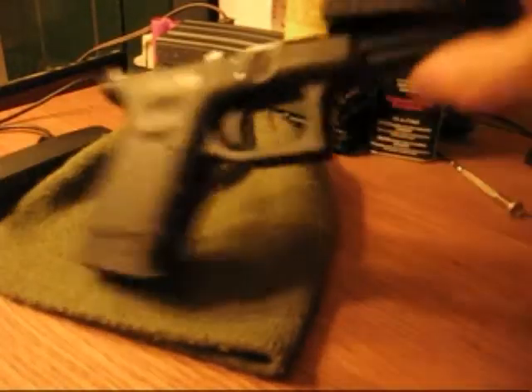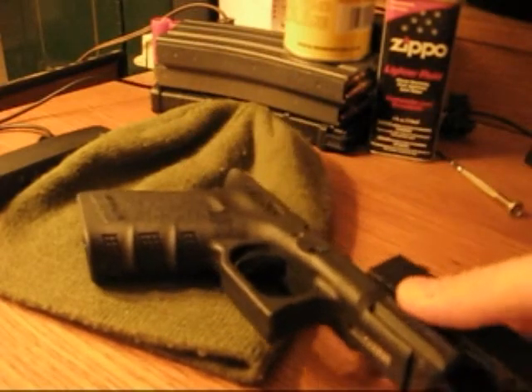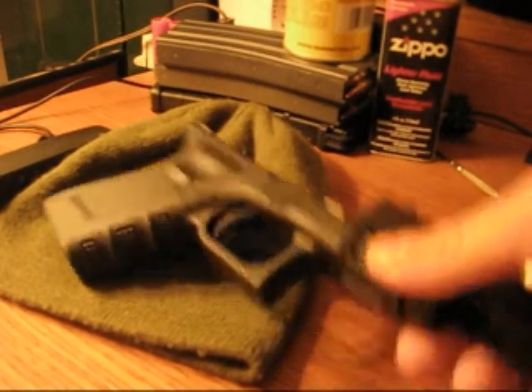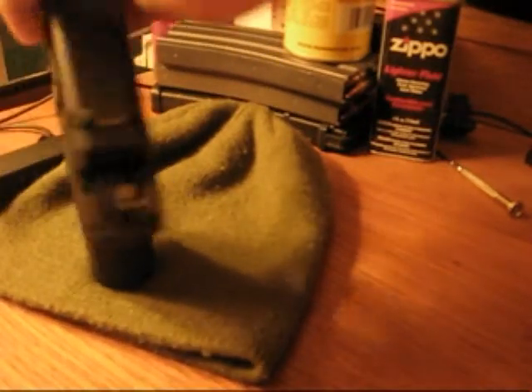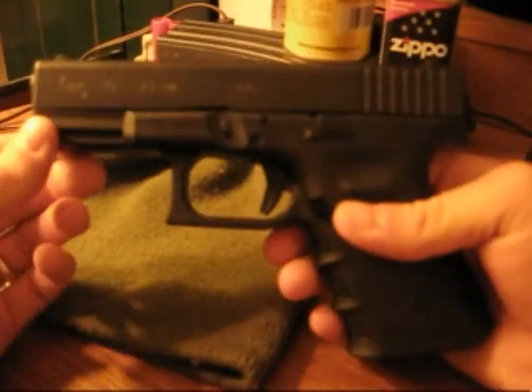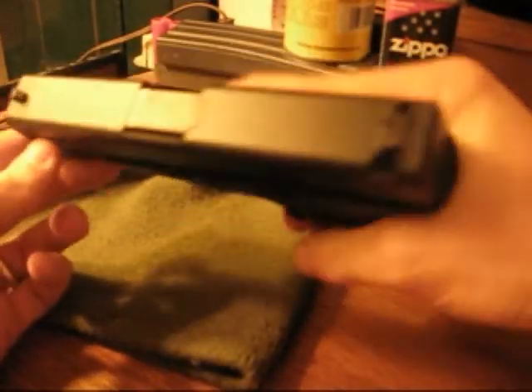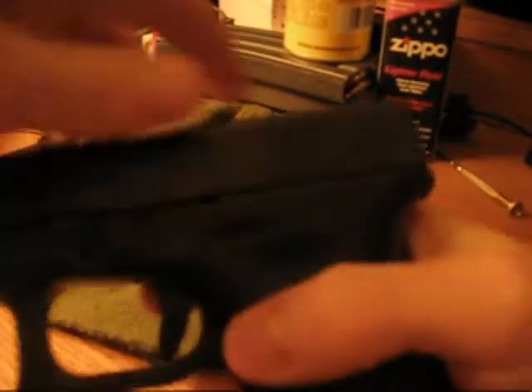Now let's see if I can put it back together one-handed as well. This part's a little bit trickier. And there you have it — Glock 19, field stripped, put back together, one-handed. Function check, still working perfectly fine.